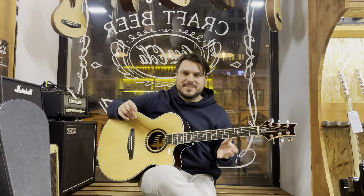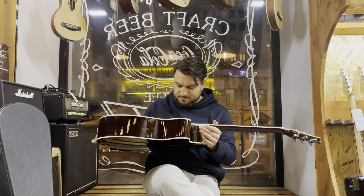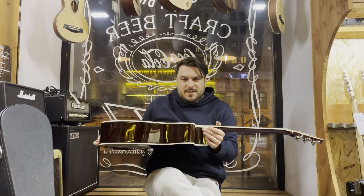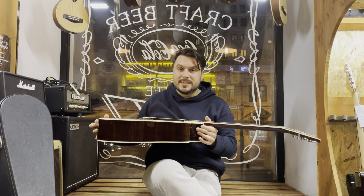Hello friends, we are in Skiff Music. My hands are just amazing. This is Paul Reed Smith — an acoustic guitar from Paul Reed Smith. It is called Angelus Custom.